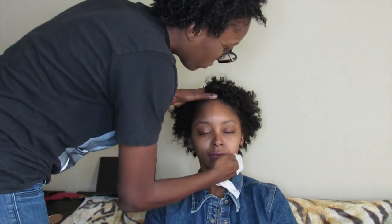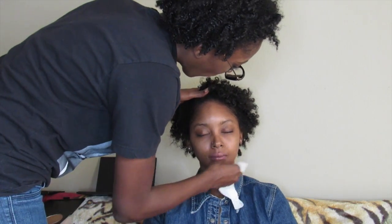So today I'm going to be doing my friend Mup's makeup. Isn't she so pretty guys? Leave some comments below and let me know.